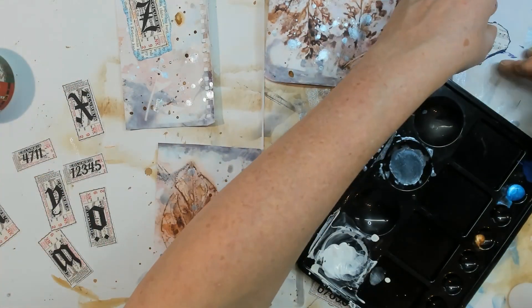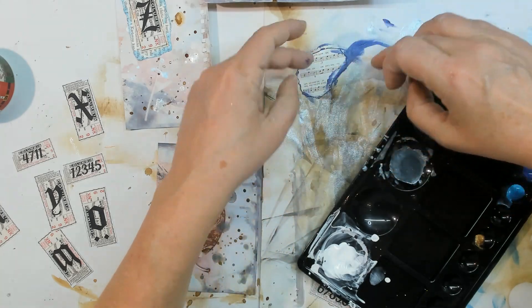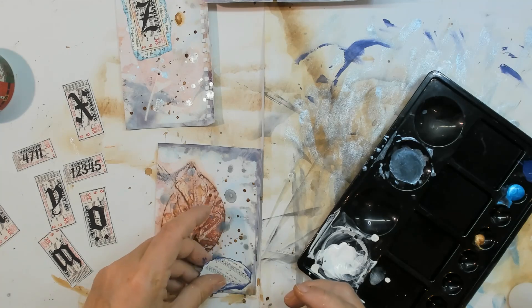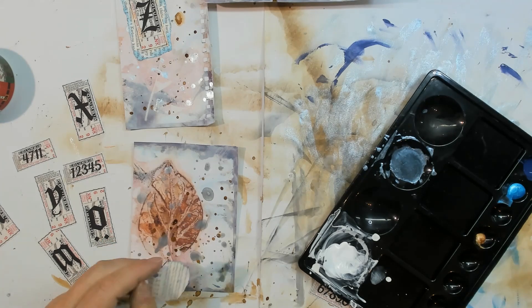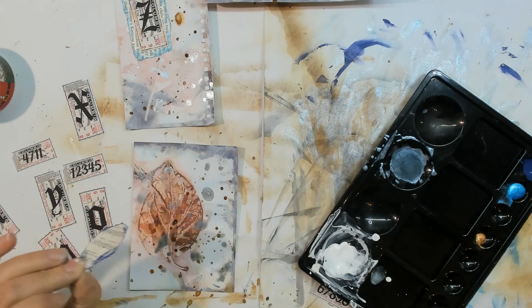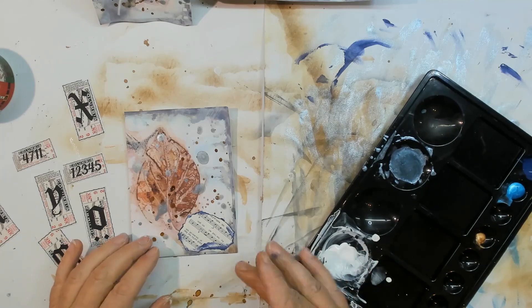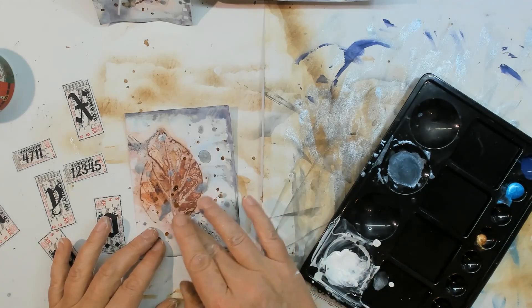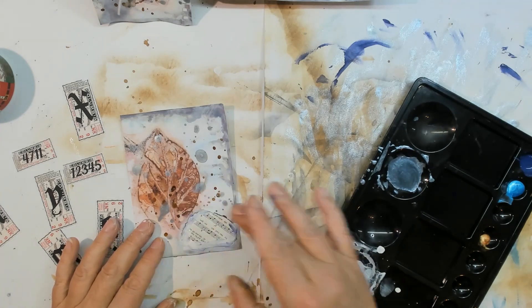That's too much blue again — let me smear it away. I don't know if I can save it. I think it's too much blue here. Just glue it down, put some white gesso over it and everything will be fine. Take some white gesso and put it over the blue. White gesso is the savior of everything!